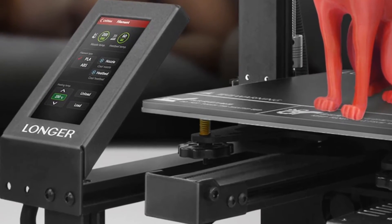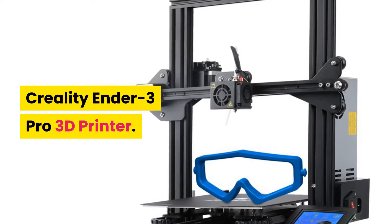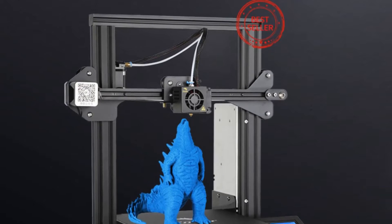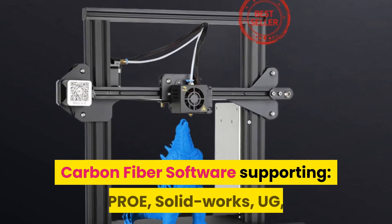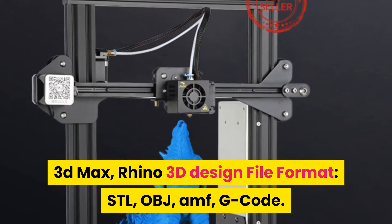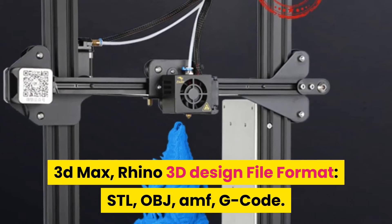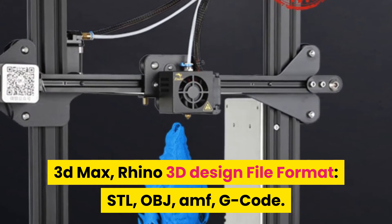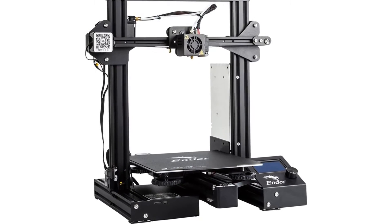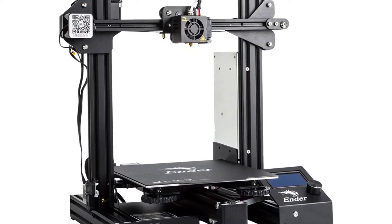Number 4: Creality Ender 3 Pro 3D printer. Brand name: Creality. Classic 3D printer Ender 3 Pro. Working mode: online or SD card offline. Filaments: 1.75mm PLA, ABS, TPU, copper, wood, carbon fiber. Software supporting: Pro SolidWorks, UG, 3ds Max, Rhino. 3D design file format: STL, OBJ, AMF, G-code. Printing method: TF card, online/offline. Layer software: Cura, Repetier Host. Print size: 220x220x250 millimeters. Stable power supply, high quality extruder, resume printing while power off.